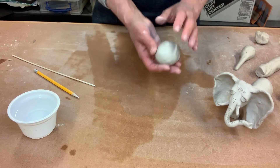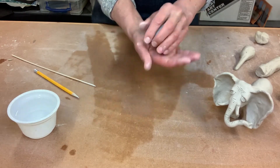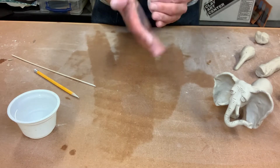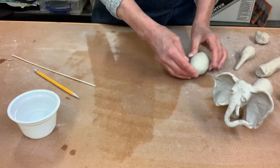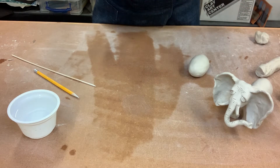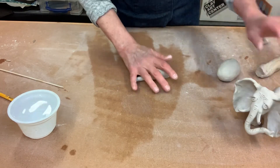We'll start with the body shape. Take a ball of clay about the size of the palm of your hand and pat it back and forth to make kind of an egg shape. We're starting with a bit of an egg shape, and then we'll set our egg aside and grab another hunk about half the size of the body.